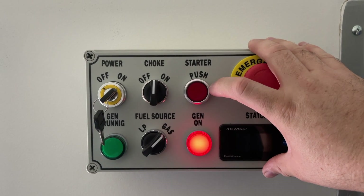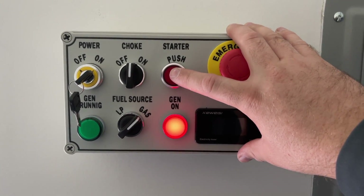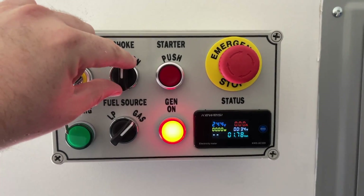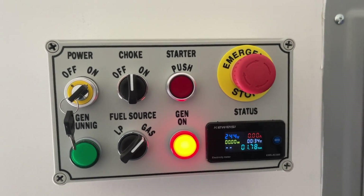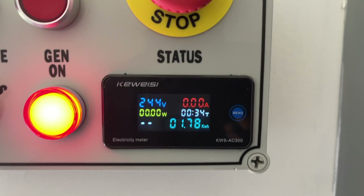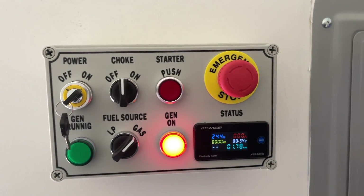Once we get it running, we'll let it run a few seconds and we'll turn the choke off just like you would if you were actually starting it from the generator itself. I've got the window open so hopefully you can hear it start. It's running kind of rough and we'll cut the choke off now. Down at the bottom we've got a little power meter that tells us what's going on outside. Right now we've got 240 volts and it's not pulling any current yet because I haven't cut it on yet. That's the control box.